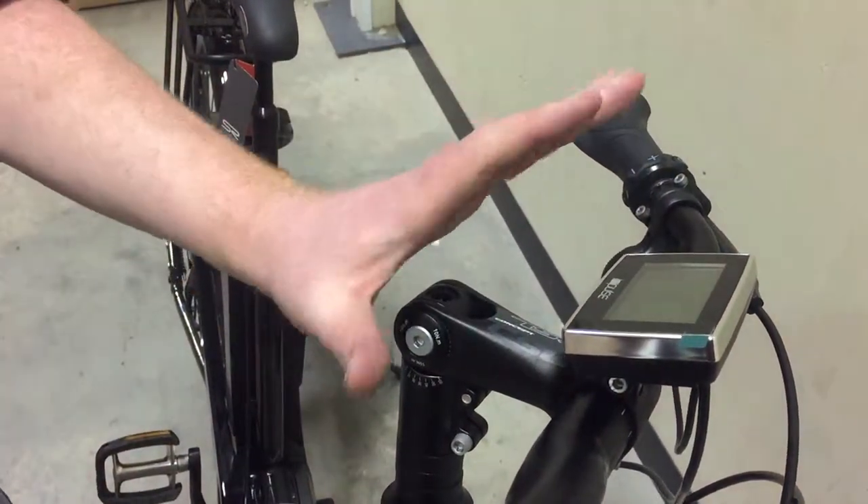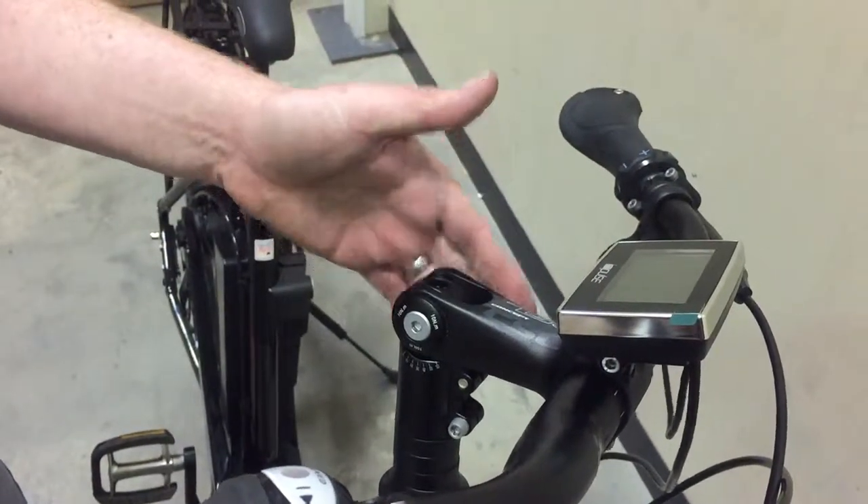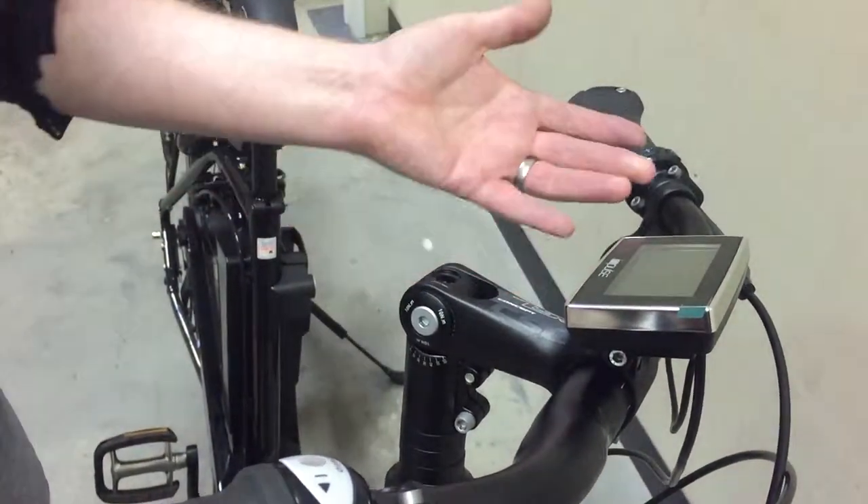Hi, this is a quick guide to adjusting the stem angle on the Calcoff Impulse Premium, ProConnex and Endeavours. They all have the same stem.